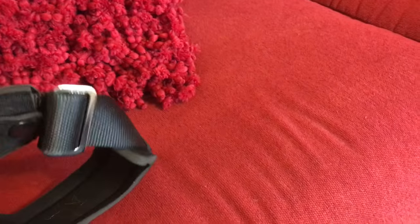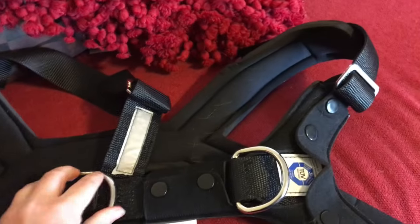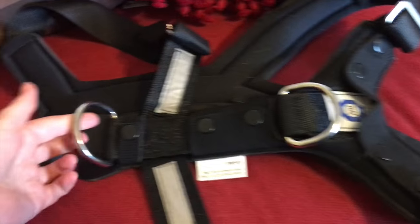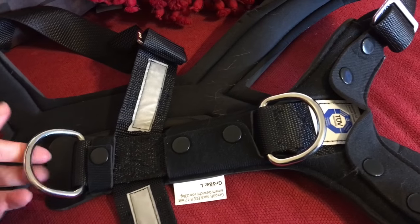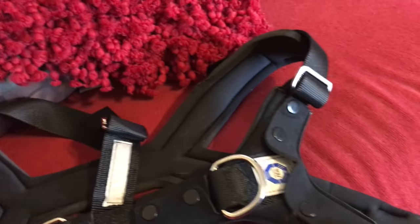This is going to be the front, and this is going to be the back. So actually, where I showed you that big clip will actually go right into here to hold the dog secure.